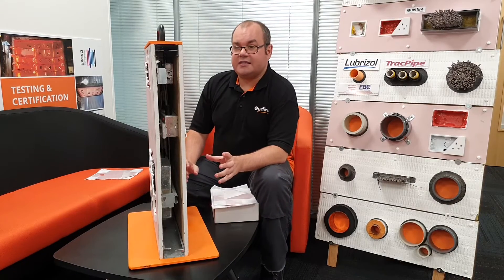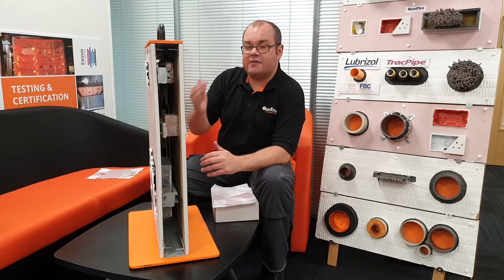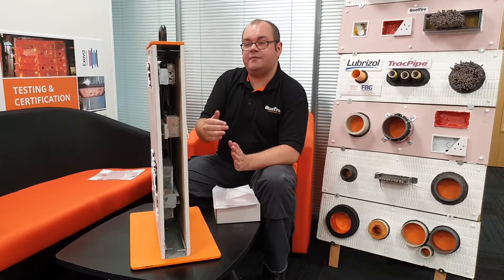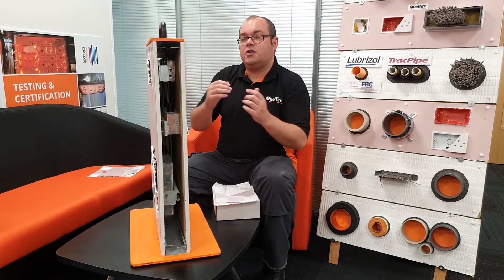So when we did our fire testing, we left a gap of five millimetres between the last layer of plasterboard — either single or double, whichever wall we tested — and then we have the metal socket box sat there. The putty is then extended, again maintaining that three millimetre thickness to the front edge.